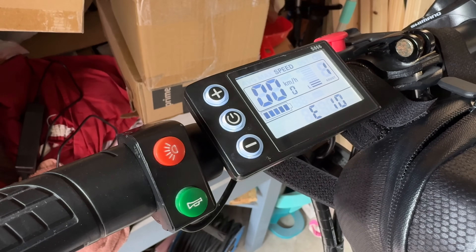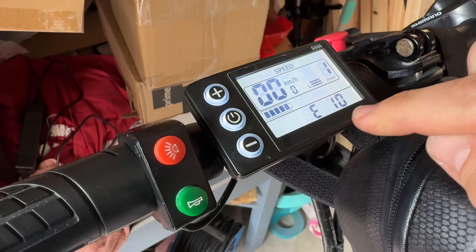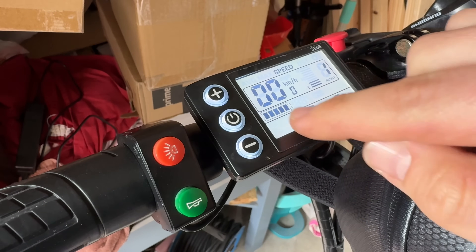Hello, today I'm going to show you how to fix a problem if you see error code E10 on the screen of this S866 electronic e-bike pedelec computer system. There are a bunch of failure codes available.